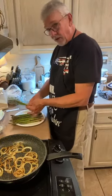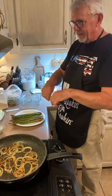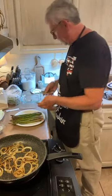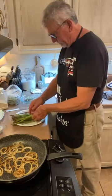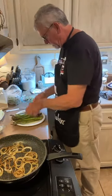Does everybody know how to prepare asparagus? To find the right part of it, you just give it a little bend like that and the good parts will snap free. That's our technique.